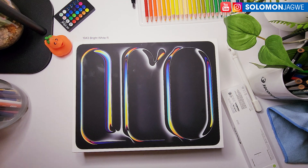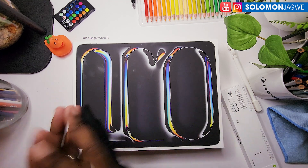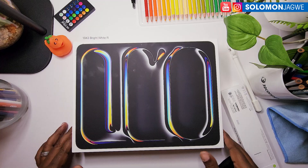Welcome back friends, this is Solomon Jagui, and I'm back with another quick insight. Today I'm going to be unboxing the iPad Pro.